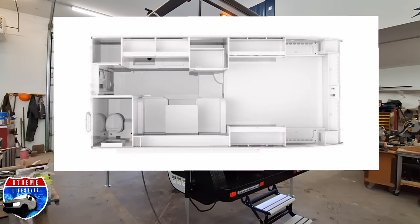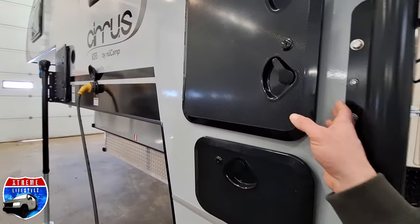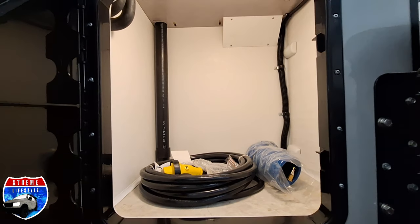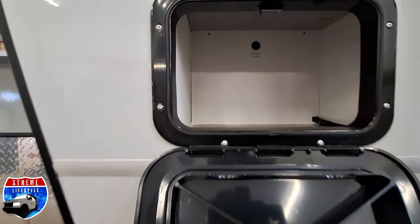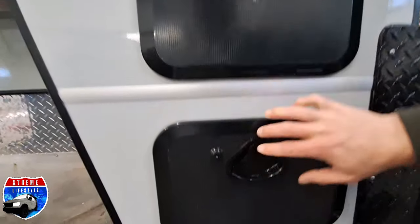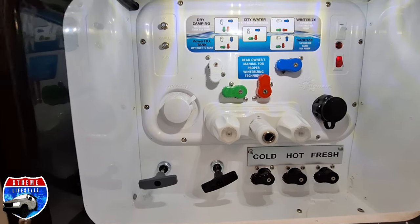Here is the perfect solution for your three-quarter ton or one-ton truck. This is the NuCamp Cirrus 820. Here is some outside storage with locking doors with the motion-detecting lights. Here is going to be our Nautilus system with our water connections and dumps.